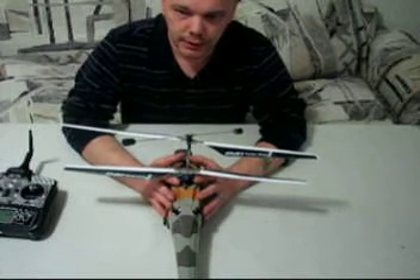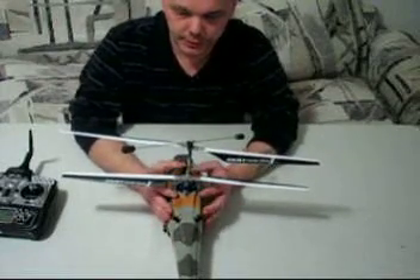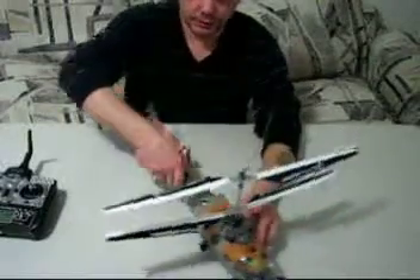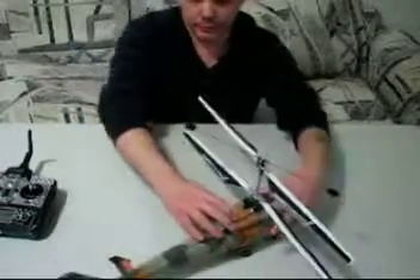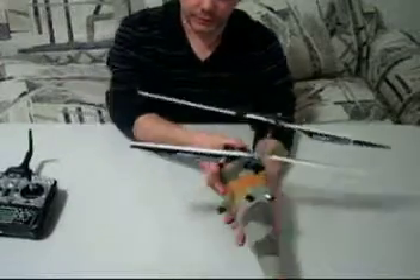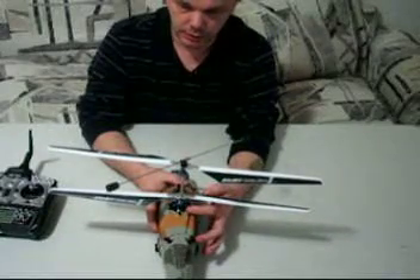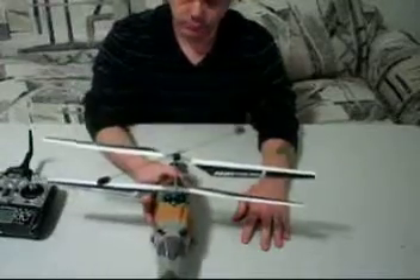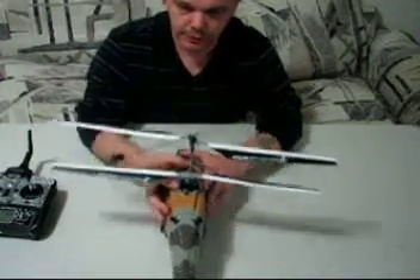When you look at the helicopter from the back, the rod on this side is going to be longer or shorter for left and right. If I shorten this one, that's going to pull it left; if I lengthen it, it'll pull it right. And the one on this side is for forward and back. So if the elevator trim is set full forward — like you see here at 100% forward — that means the elevator push rod, which is this one, needs to be lengthened.